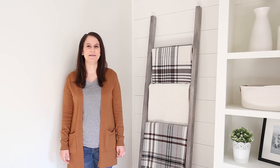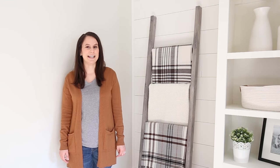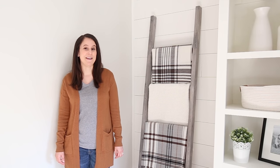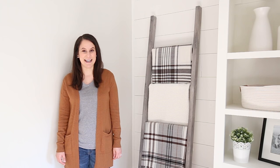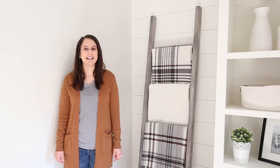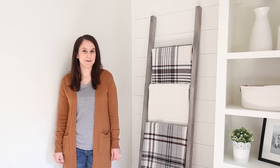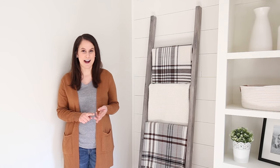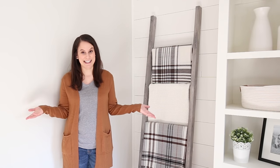Hey, it's Angela from the blog AngelaMarineMade.com. I'm excited to show you how to build my DIY Blanket Ladder, which is one of my most favorite and simplest build projects that I've ever done. It's a really great beginner woodworking project as well because the only tools you need are a miter saw, a hammer, and a drill, and it's just really easy.